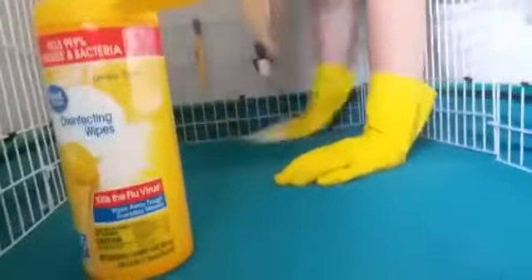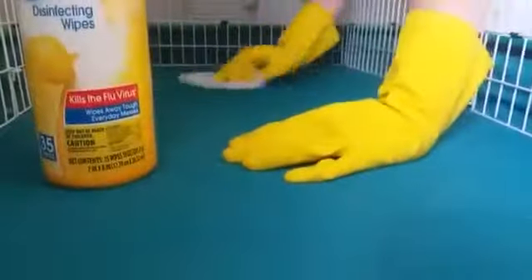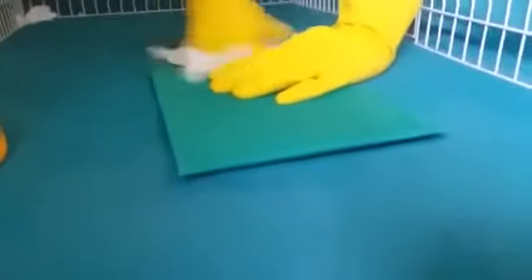So now I'm just going to take the vacuum and vacuum up some of this dust before I wipe it down. So after I vacuumed it, this still looks like there's some dust and stuff.